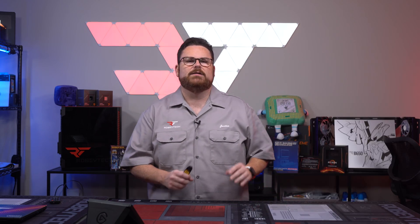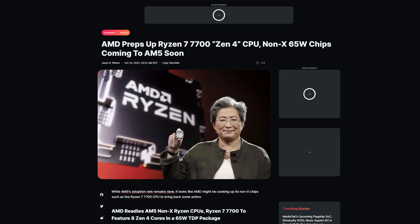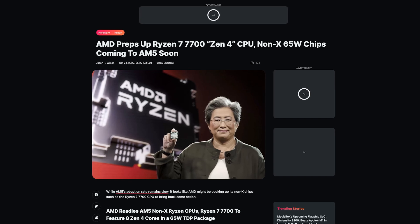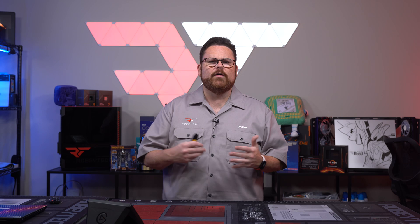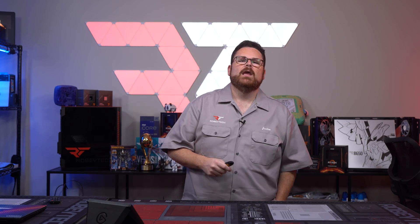We mentioned last week that AMD would be releasing a non-X version of the Ryzen 7700 CPU to give a more budget-friendly option in hopes of increasing adoption of the new AM5 platform. We didn't know much more than that it's coming and will perform slightly less than its X counterpart — but now we've got some numbers.